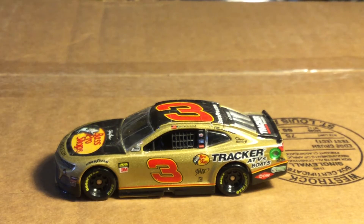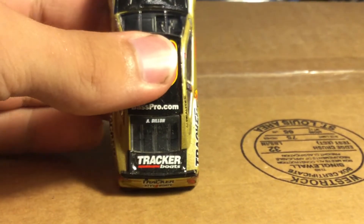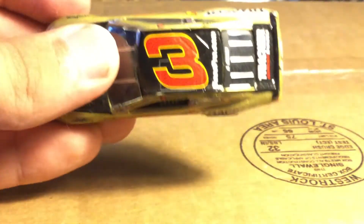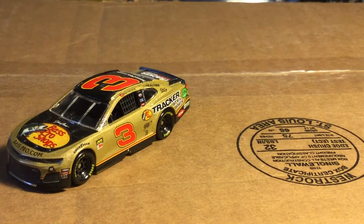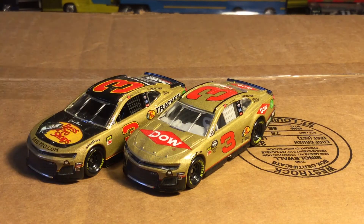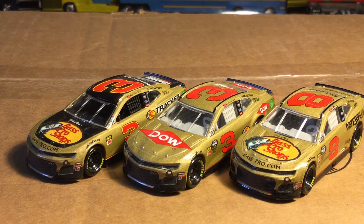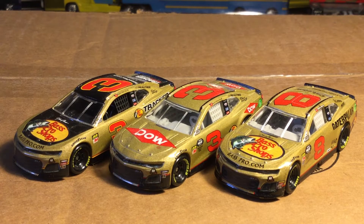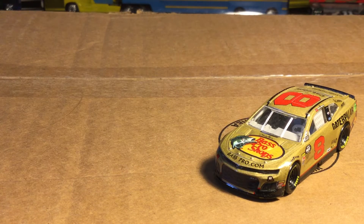You've got Tracker ATVs and Boats on the back bumper, Tracker Boats on the deck lid, and basspro.com on the roof with the beautiful red number three. Right next to this diecast is his other gold diecast — you can see it's basically the same paint scheme but with the black over it and Bass Pro Shops branding. And we can add Daniel Hemric's gold diecast to make it a trio. There is your trio of gold diecast from 2019 — absolutely beautiful. I would definitely recommend getting all of them.